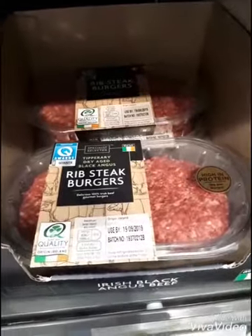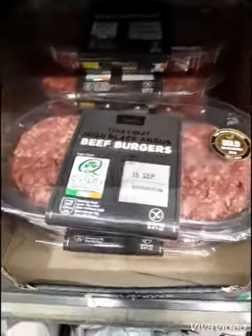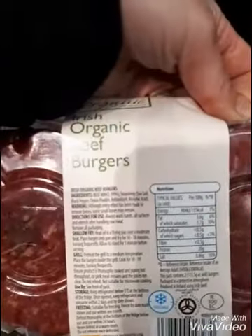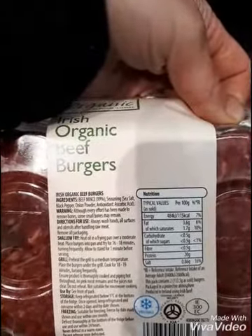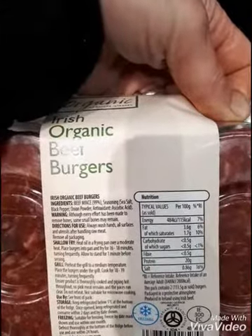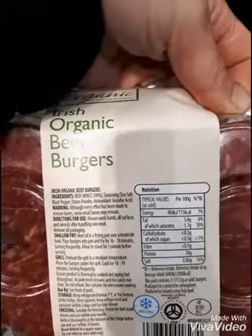I would avoid a lot of the burgers because they've got a lot of preservatives, sugars and various things in them. The one that isn't too bad is this Irish organic beef burger — just look at the ingredients. There's only beef mince, salt and pepper, and ascorbic acid, which is an antioxidant — basically vitamin C. So that's not too bad.